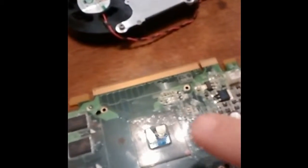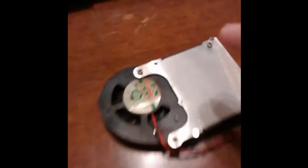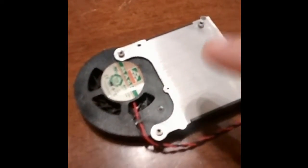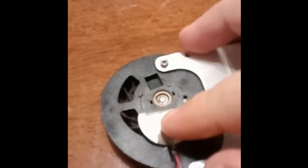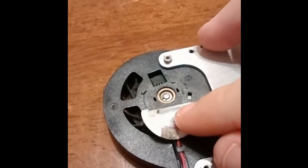I browsed the internet for suggestions and found a few, such as cleaning my card, which I already did, or taking it apart and cleaning it more in depth, which I did as well, or turning down the fan. This is not an option for this particular graphics card — it only has two pins for the fan.